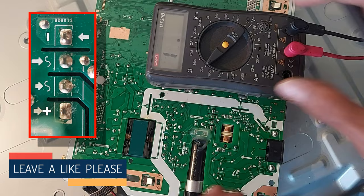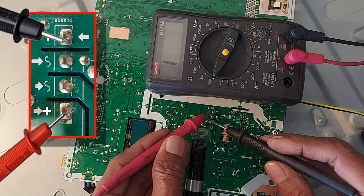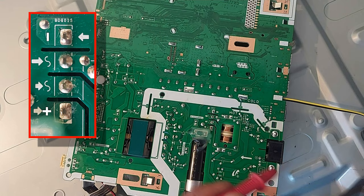Now place the meter on the 2 kilo ohms scale. In forward mode the meter will count nothing. In reverse mode the meter will show something like 550 ohms to 650 ohms. So no problem found here.